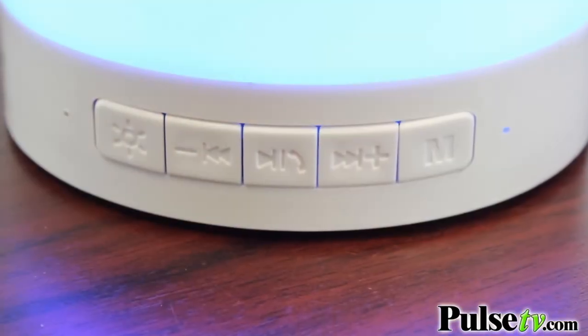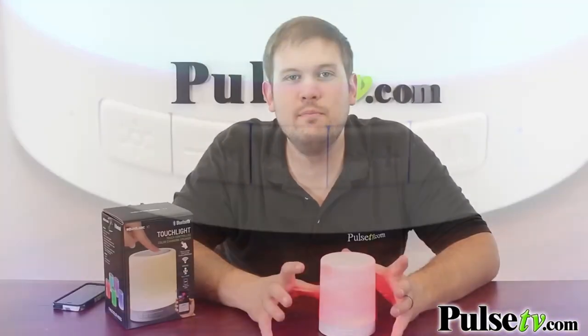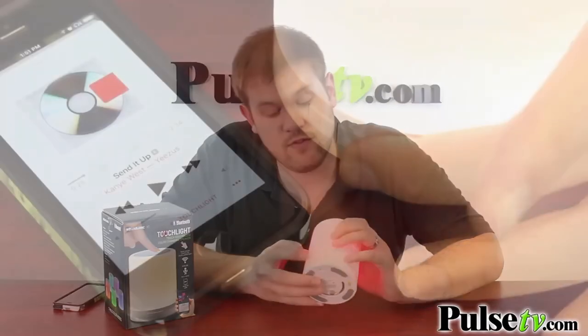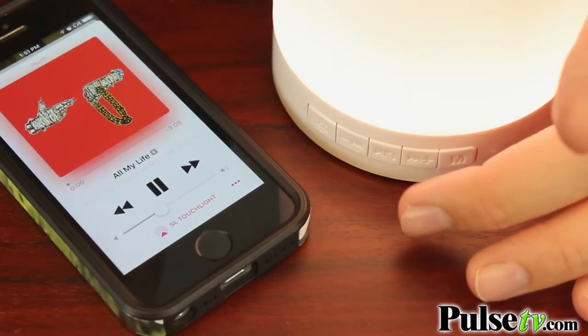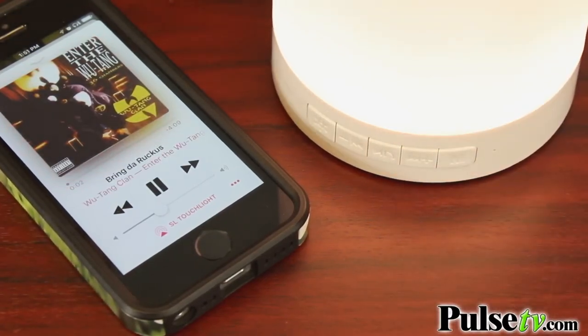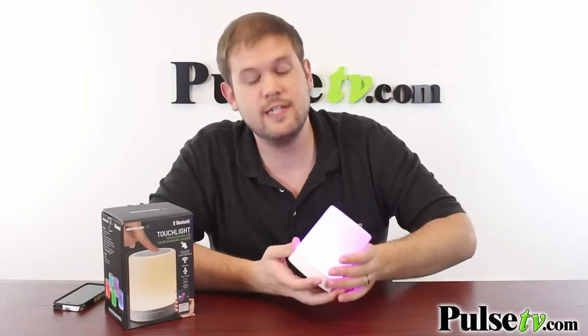Now this also does have onboard media keys, meaning when you have your phone connected via Bluetooth you don't have to pick up your phone to control your music. You have skip track buttons, volume control buttons, a play/pause button, and there's another button that locks in the color. So if you want to stay on red and not have to worry about bumping into it, this locks it in place. Hit it again and you can start cycling through the colors again.